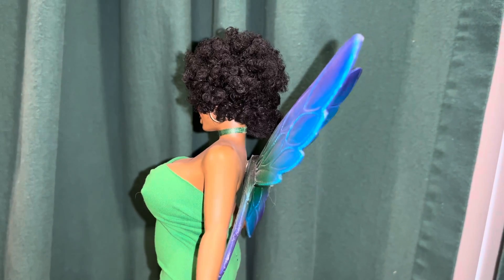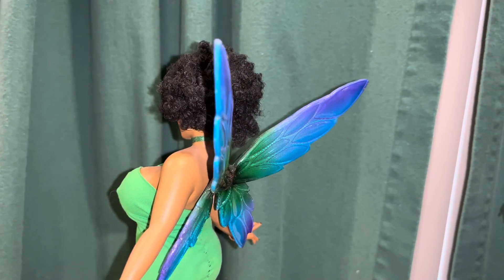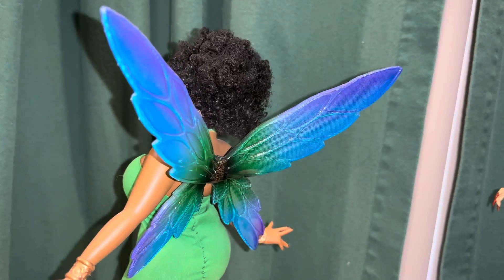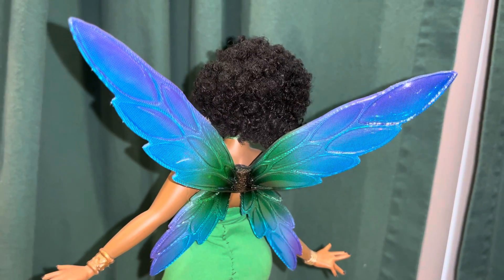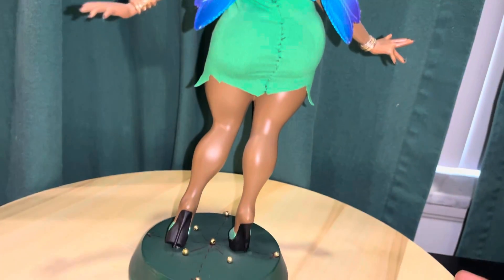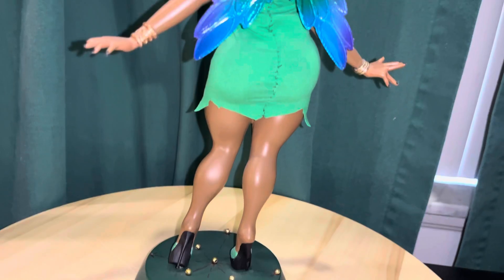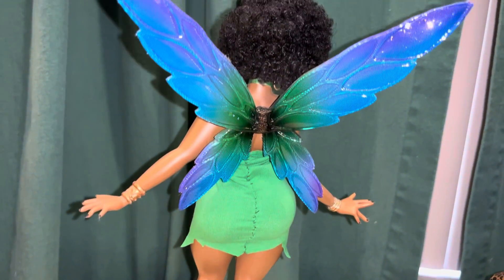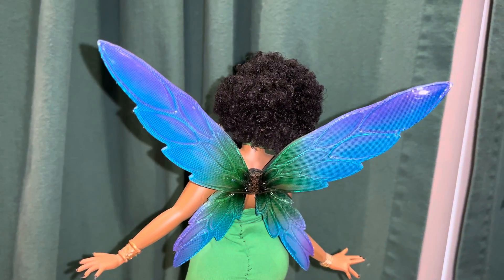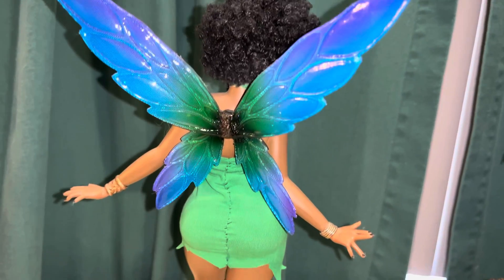She did have the afro but she didn't have the green dress or the wings. I'll show you those wings — they're kind of these iridescent, cool wings. I had these from old fairy figurines; when I first started collecting I collected a lot of fairy figurines and fantasy stuff. I had a bunch of these wings and these ones were the best. I was able to take them off and attach them to her.